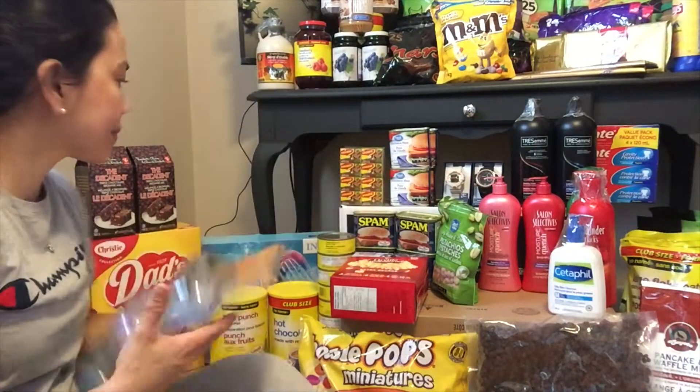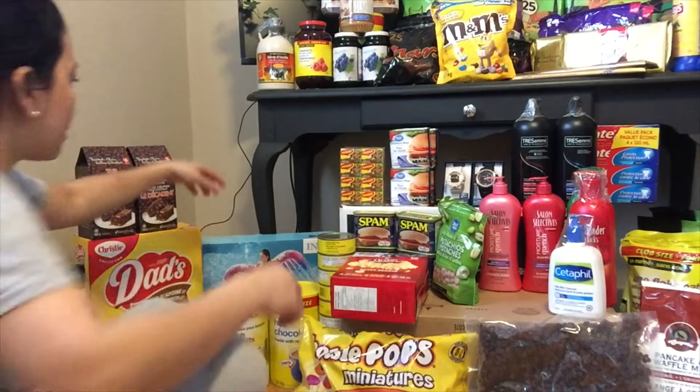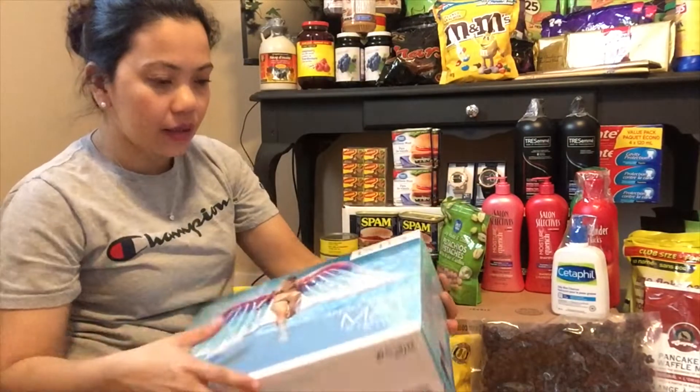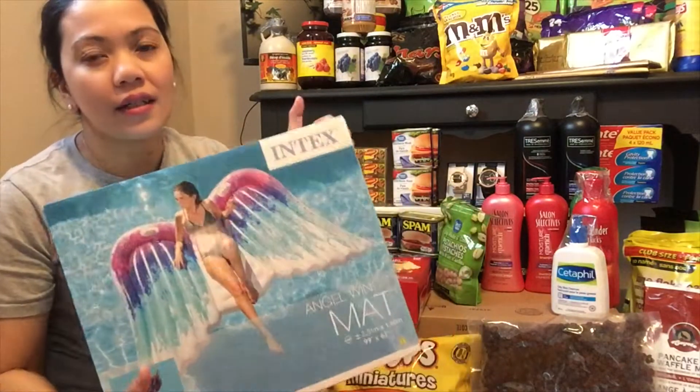Tapos meron tayong salbabida dito — makikita ninyo, angel wings yung design nya. Ganyan yung tsura nya, ang size nito is 99 by 63 — hindi ko alam kung gaano kalaki kasi hindi ko pa sya binubuksan. Anyway, summer ang bakasyon, hindi pwedeng hindi magsiswimming at hindi pwedeng walang salbabida.